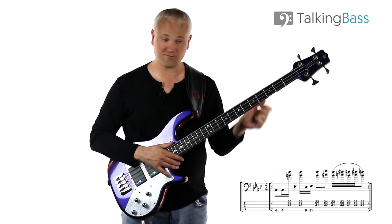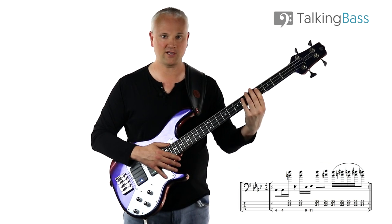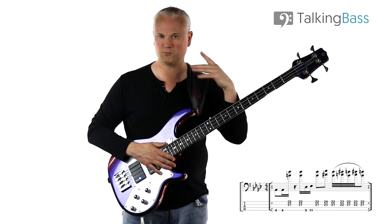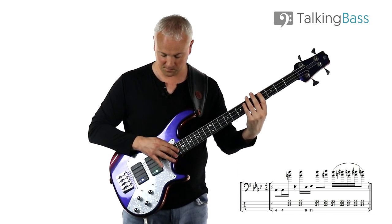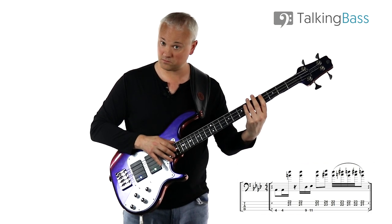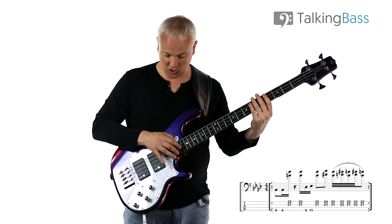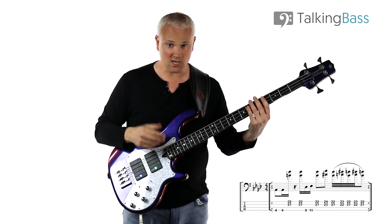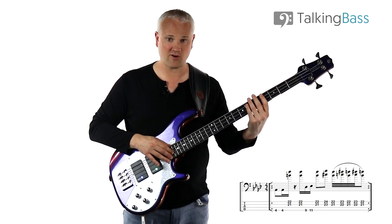After the double stop we have the following hammer-on — D-flat to E-flat, fourth fret to sixth fret on the A string. Both are hammered, so I'm hammering on from out of nowhere, tapping with the first finger and then hammering on with the fourth finger. Then we play that double stop again — the B and the F up on top. Then we take that double stop up a whole step, playing C-sharp and a G: 23rd fret D string and 24th fret on the G string.